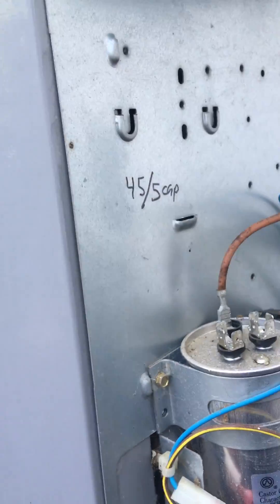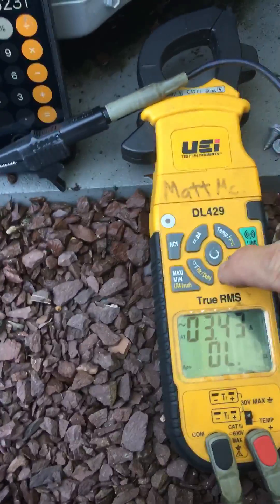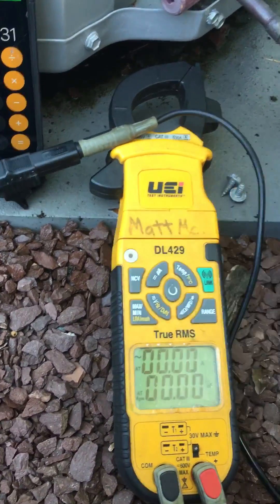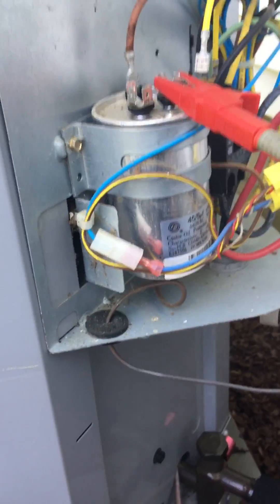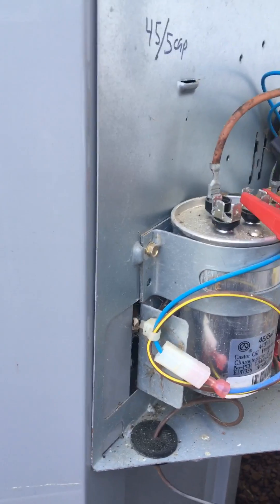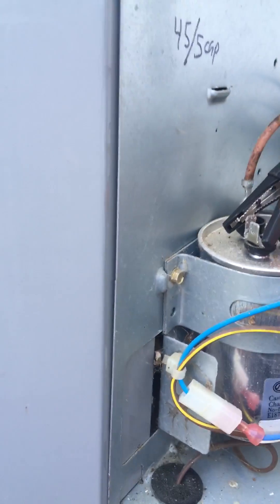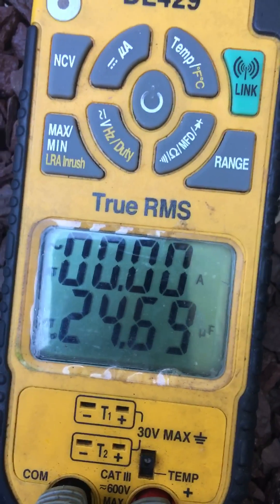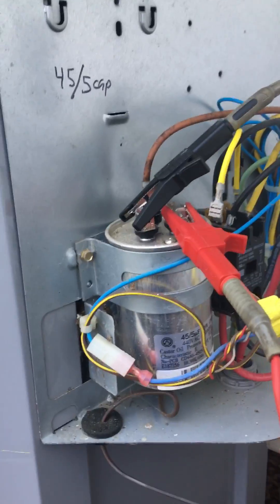Get these off there. We'll go back into microfarads, just to give you that confirmation. Usually I just use meter leads, but I'm using these clamps because I'm a one-handed monkey doing a video. Reads pretty darn accurate — it's a good test. I'm reading 24.7. So I've got a bad cap; I've got to replace that cap.